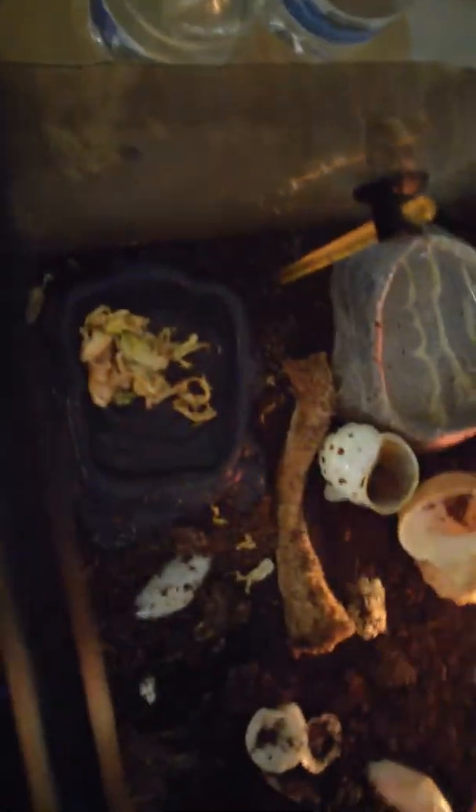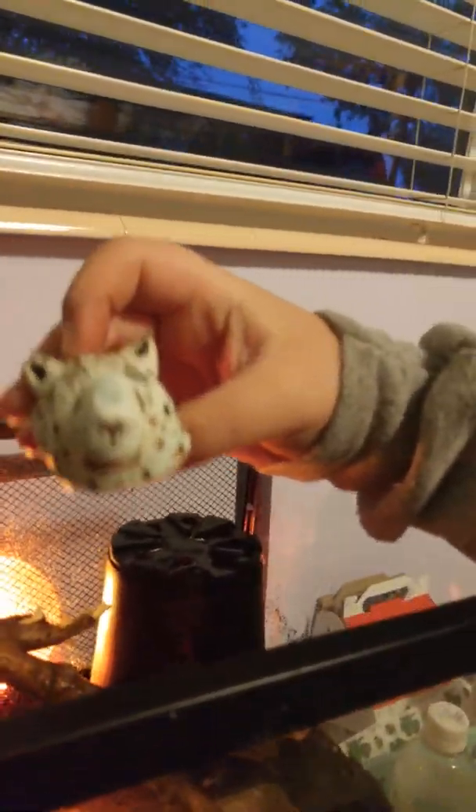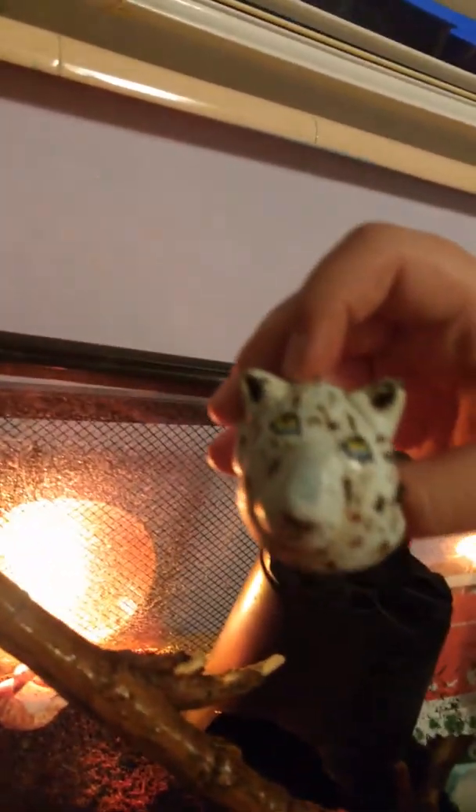This is my hermit crab Nala, who just got out of a molt. This is her old shell — she's in a different shell now, as you can see. I just bathed her the other day.